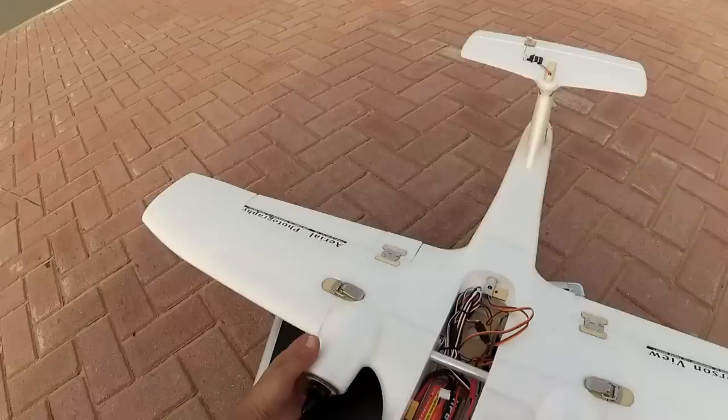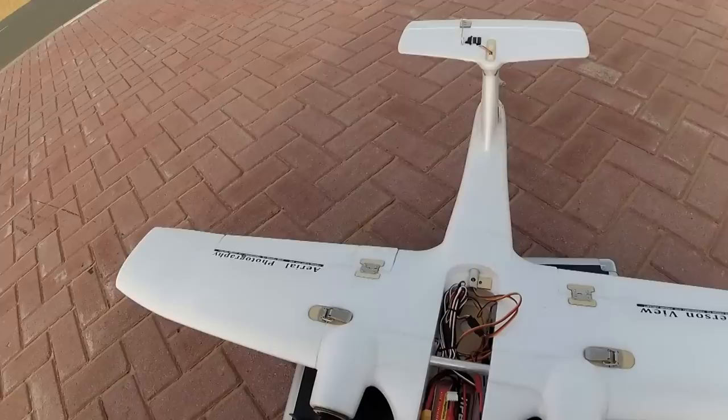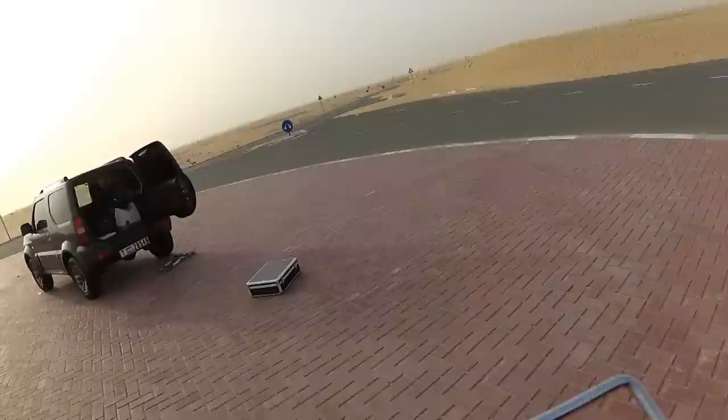Put the battery a little backward and now check the CG. According to the CG it shows me tail heavy. Let's fly it and I hope I don't break it.